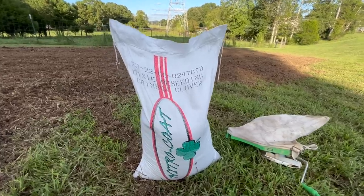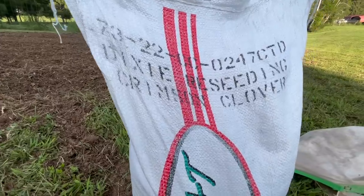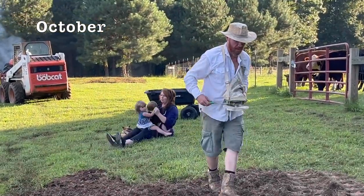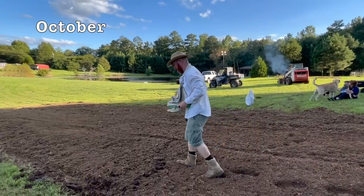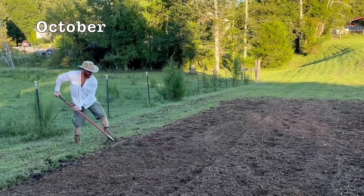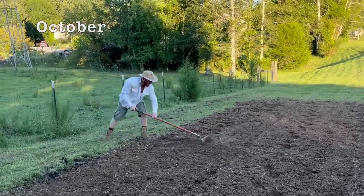No matter which method you use, the next step is the same: utilize the cover crop and plant it immediately. Don't wait around because things will grow back right away. Here we're going to utilize the crimson clover. I always recommend a clover or legume of some type because it adds such rich nitrogen to the soil. Add the crimson clover cover crop and then rake it in.